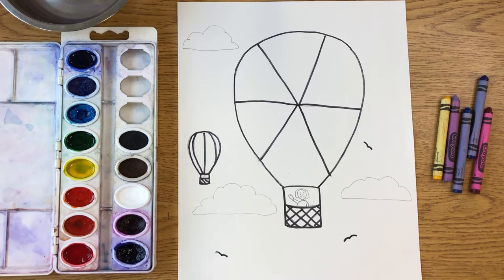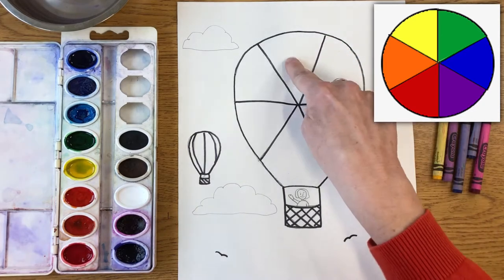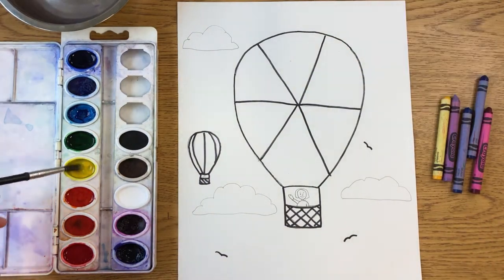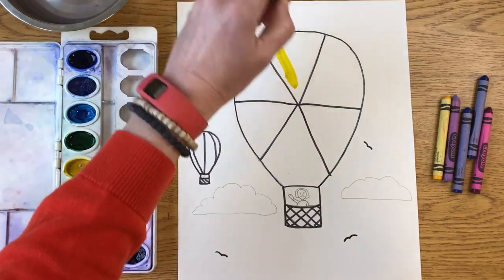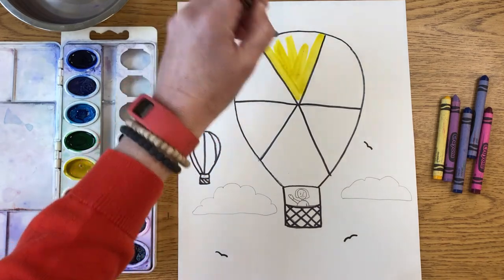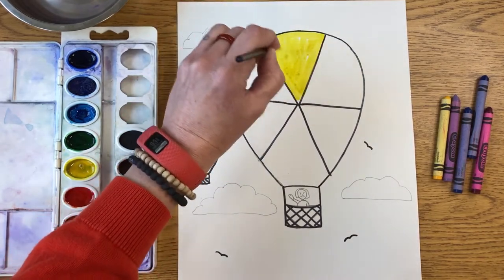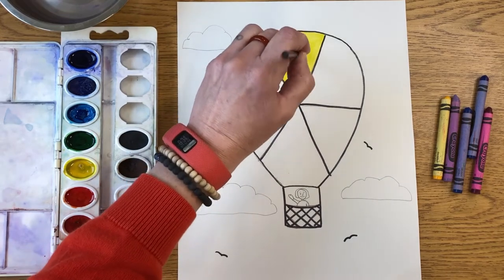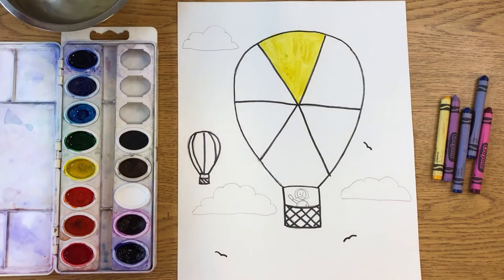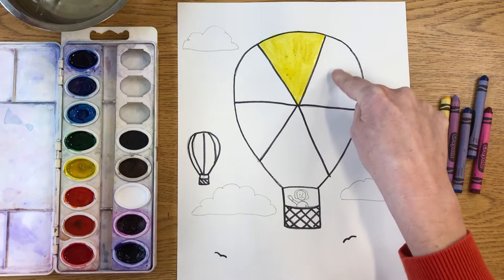If we look back at our color wheel, we'll see that yellow is on the top, so I'm going to paint this area yellow right at the top. We're going to paint the primary colors first. I've painted that section, and I'm going to skip the next one because that will be a secondary color.